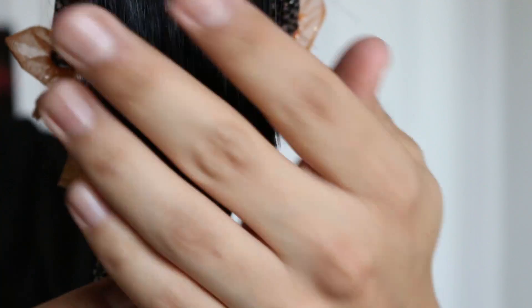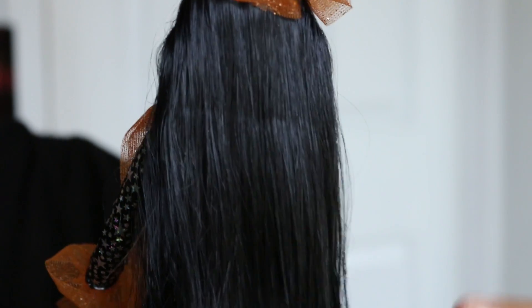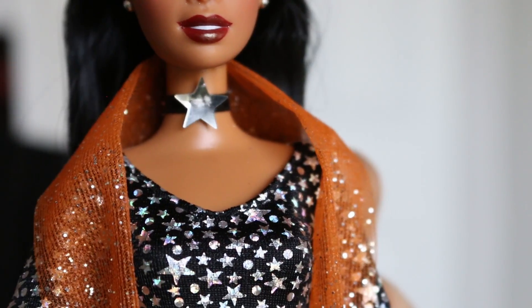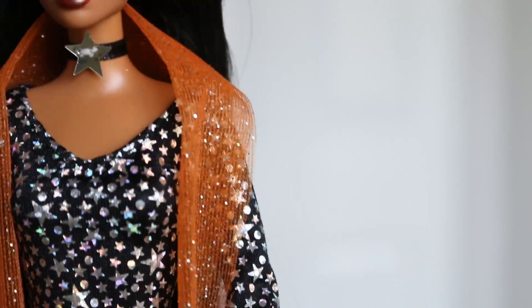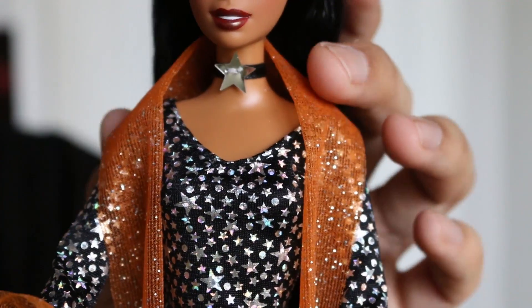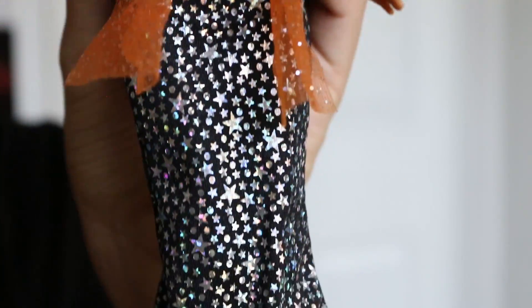Her black straight hair goes down even past her little waist and it is so soft — I can't get over how soft her hair is. She's also wearing a black choker with a silver star on it, and she's wearing this orange — I'm not sure if it's supposed to be a scarf or a shawl, but it's really beautiful.